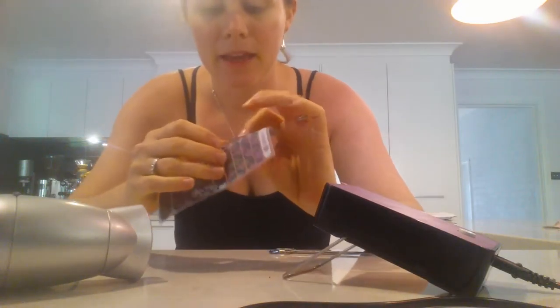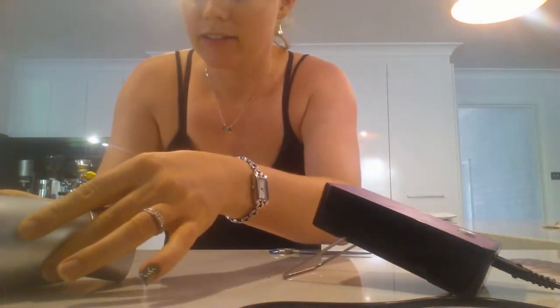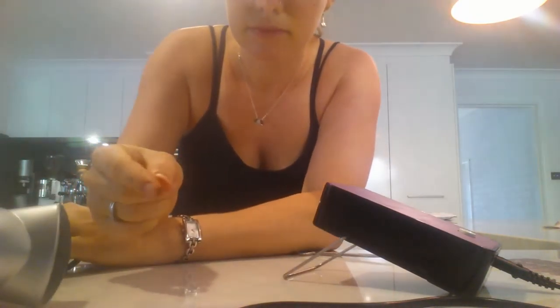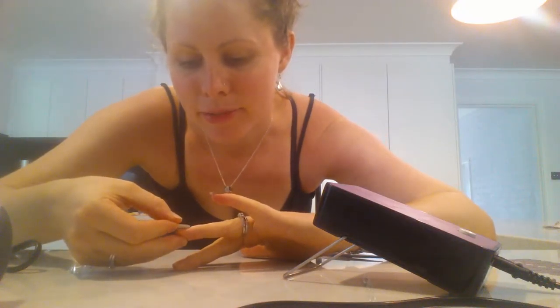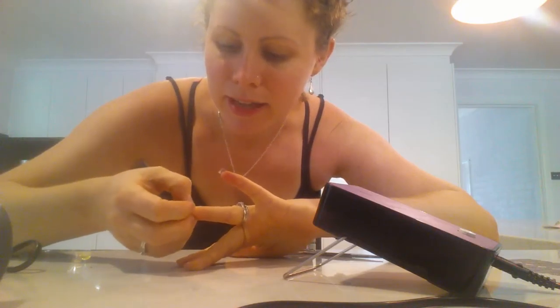Okay, and then I'm going to use the hairdryer. See how it's blowing around everywhere? Did you see that blowing around? The first one didn't blow around at all. Could you hear that with the hairdryer? It's a fair bit louder.